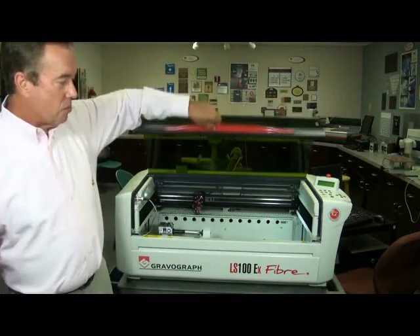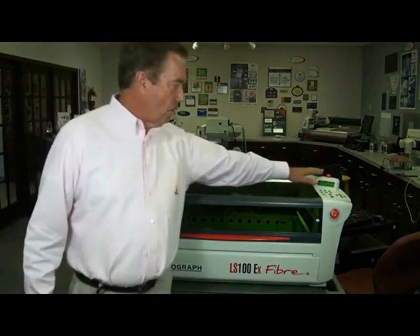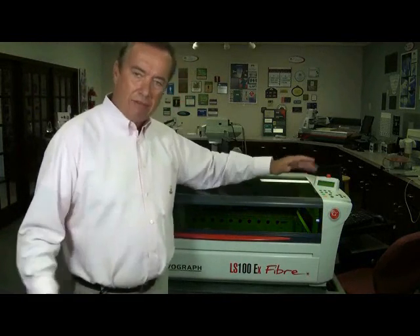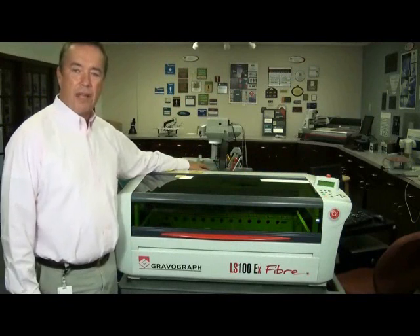We've designed it this way so that if you're working across the shop and want to look over, you can tell whether the machine's running or not. Also, the controls for stop, start, showing you your power settings and all — they're up on top so that they can be read away from the laser, which really comes in handy when you're trying to be as productive as you can possibly be.